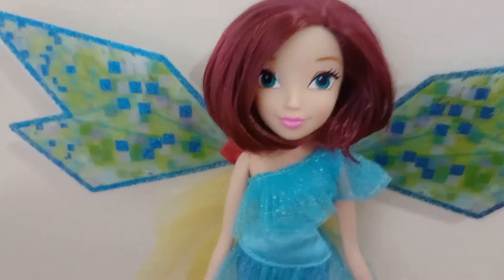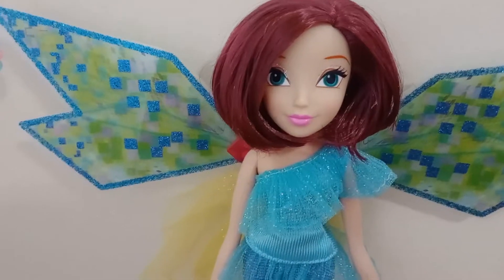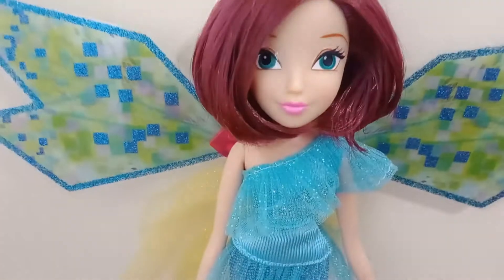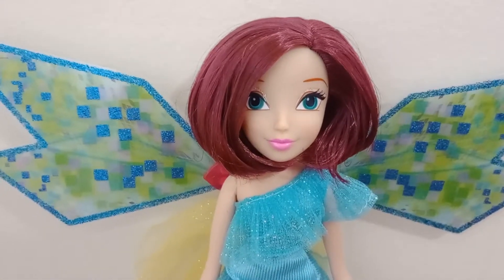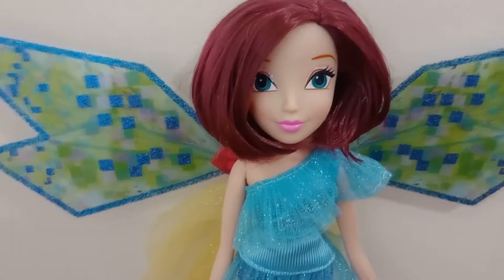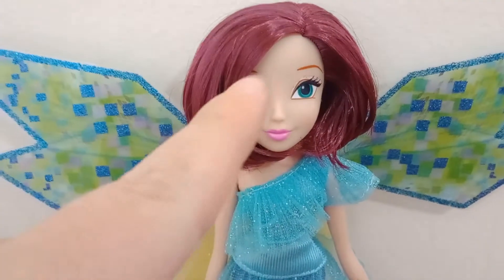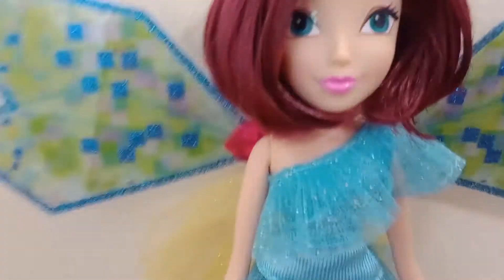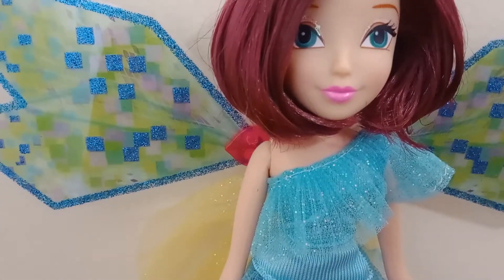That's because my other Winx dolls, except for Tecna and Roxy who's coming sometime in the future, all have the season 8 Witty screenings, while my Tecna has the new Witty screening. And my Roxy has the old Witty screening. As we've gone over her eyeshadow and eye color, she's got this really pretty, I want to say kind of bubblegum colored lip. Very, very cute.